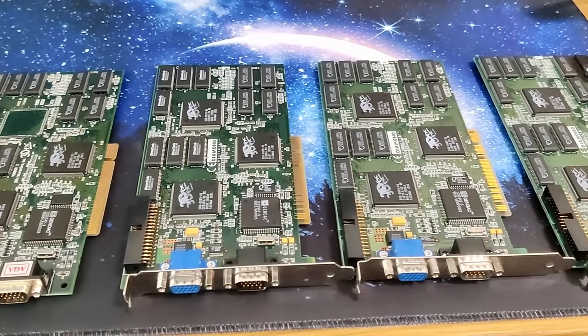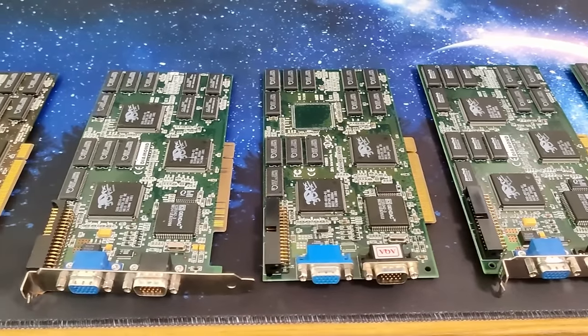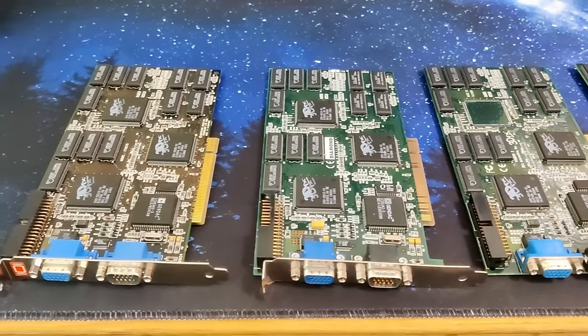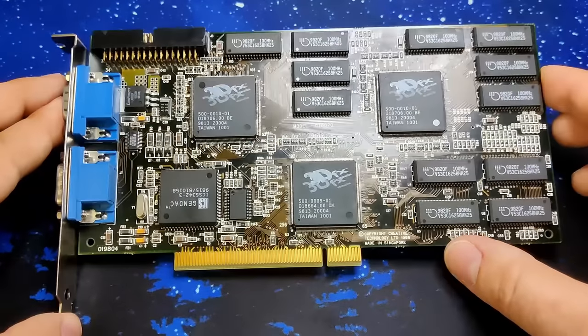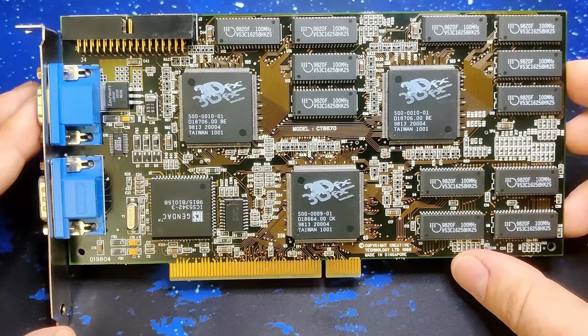I recently went through my collection of 3DFX cards and noticed that I have 5.5 Voodoo IIs, but only two of those are functioning. This displeasing ratio needs to be improved, which is why we are going to have a look at this Voodoo II from Creative today.